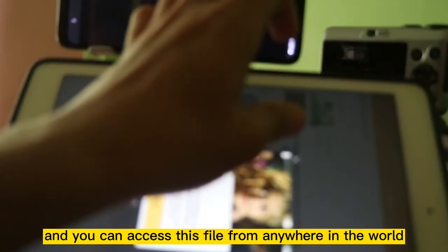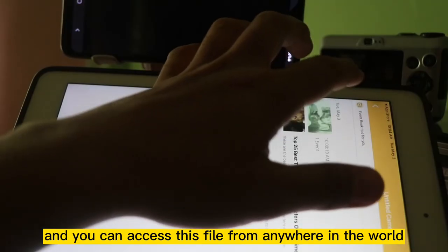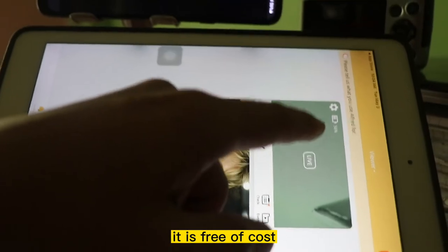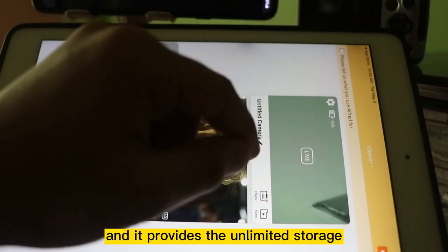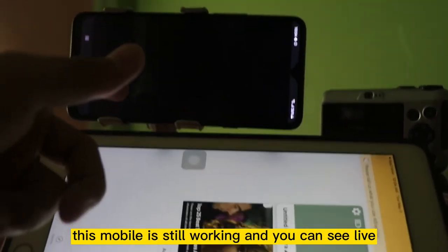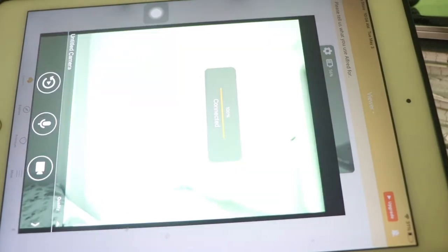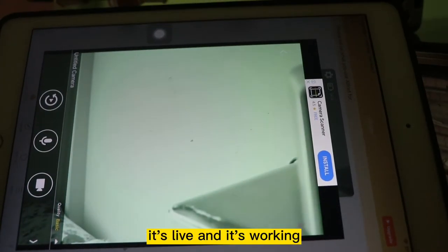You can access this folder and its files from anywhere. You don't have to worry about the cost — it is free of cost and it provides unlimited storage. You can see here it is still working, and it's live.